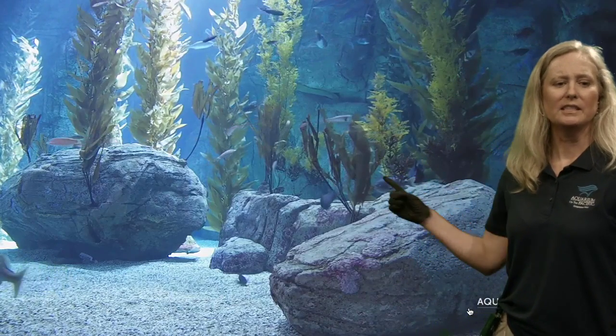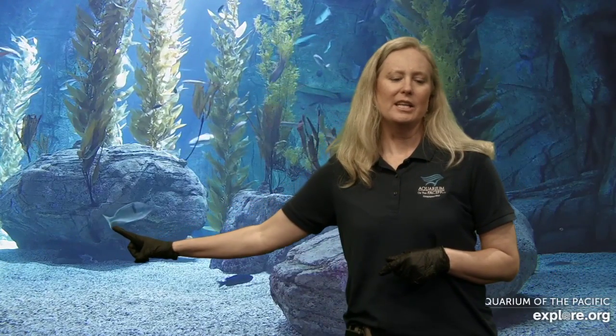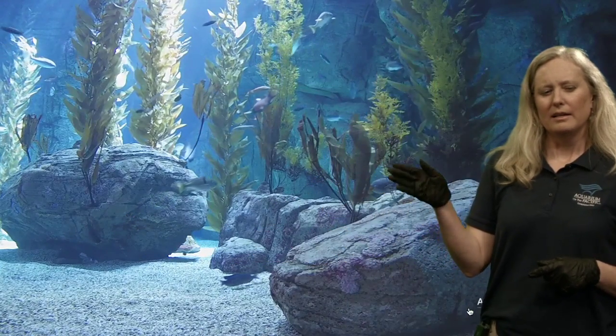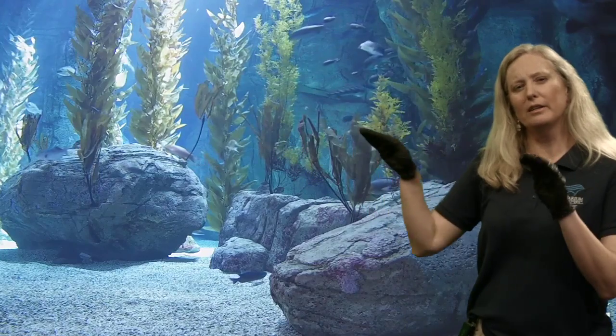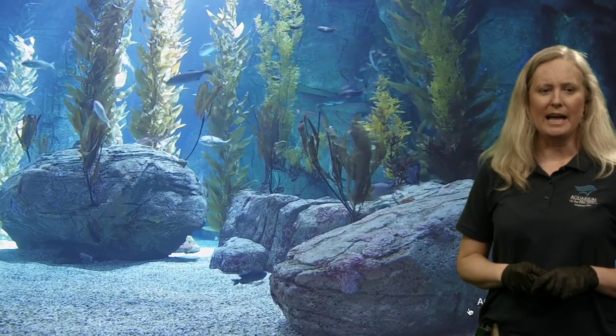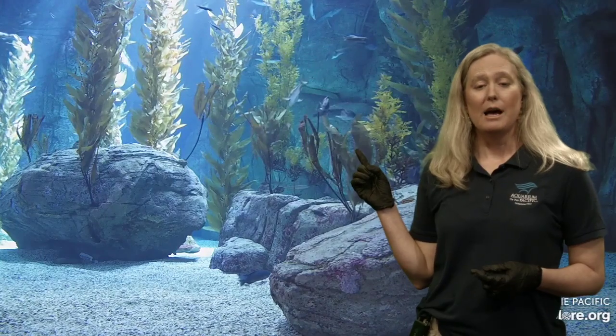Even if you look at the fish in this exhibit - there's a senorita, a very long skinny fish with not much of a tail that just goes straight out. This one right here has more of a triangle shape to its tail. The shark has lobes - what we call it - a little off-centered tail on the leopard shark. Now let's take a look at what the mackerel looks like and see how it compares to any of the fish you might see here in our Blue Cavern exhibit.